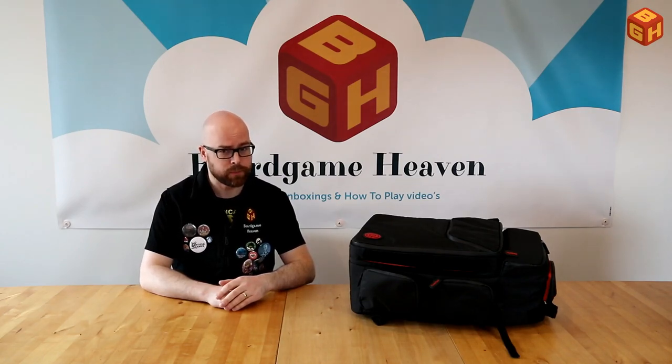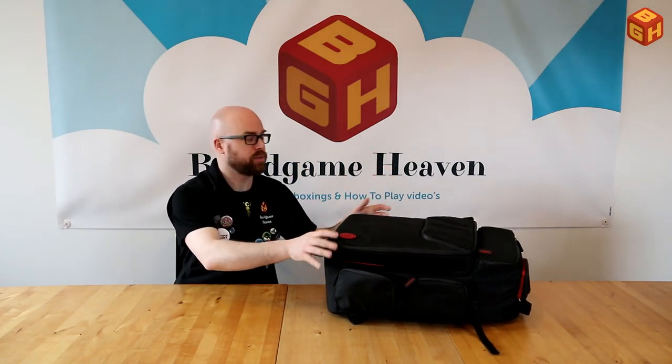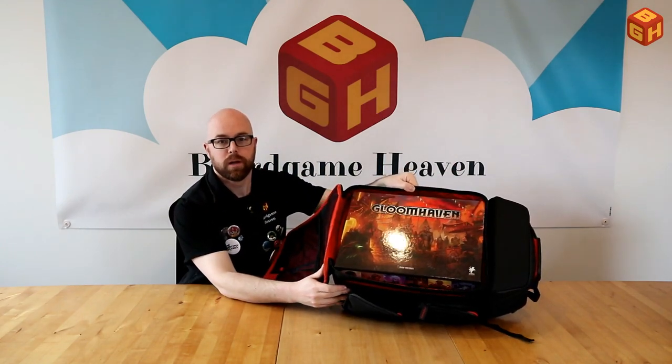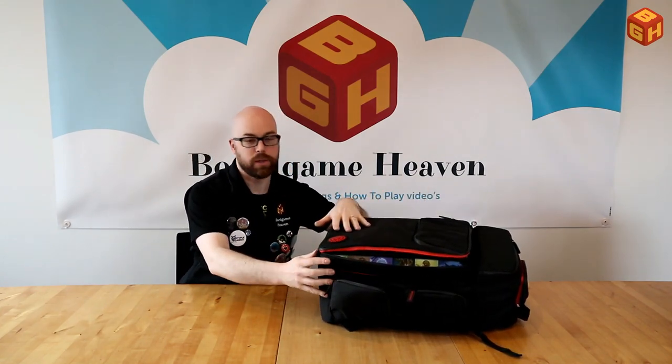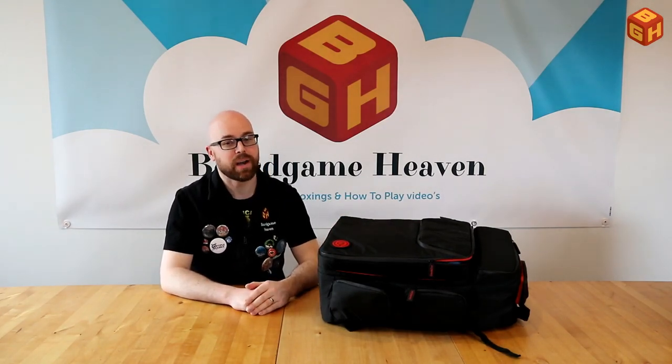Now the big question: will it fit Gloomhaven? With the bag back in its non-expanded form, yes — Gloomhaven fits fully and comfortably. The bag is obviously full, though you could still fit some items in the lid. That said, I wouldn't recommend carrying Gloomhaven on your back, since that single box weighs more than all three of the D&D boxes combined.